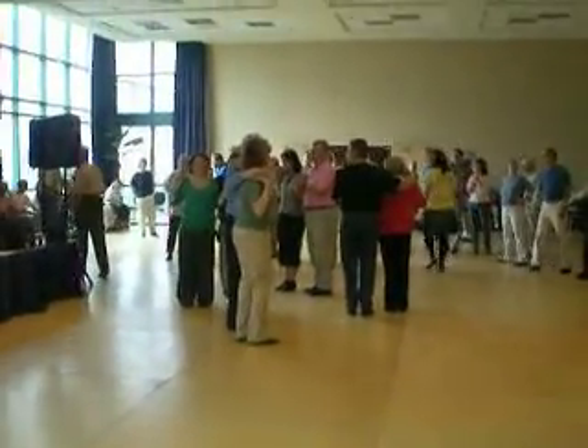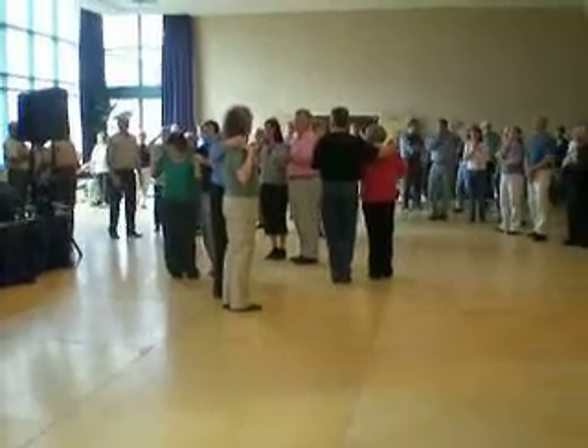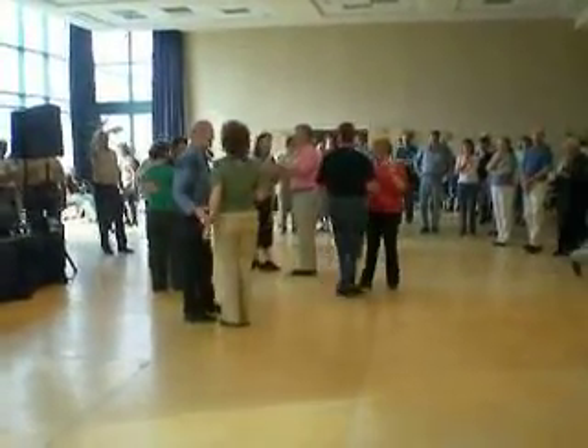So we're doing a happy day, top 1, 2, 3 — same step as we were doing for the raise, okay? Lead around, lead back, face your partner, swing, okay?